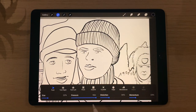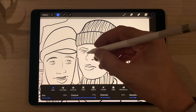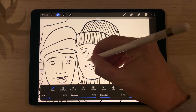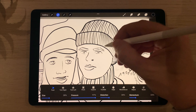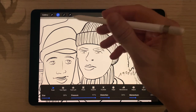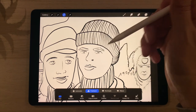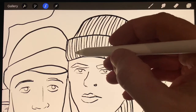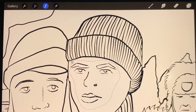From Liquify I can select different pressure, size, and distortion settings. I'm currently on Push — I like it because you can literally push things around, move them, push in, push out, make bigger or smaller. I can also use the Select tool, pick Freehand, and draw around the eyes and mouth to make a selection. Then I hit the arrow tool, which lets me have that as a selection and move it. I only want to make the facial features bigger, so I'll scale up and bring them closer.